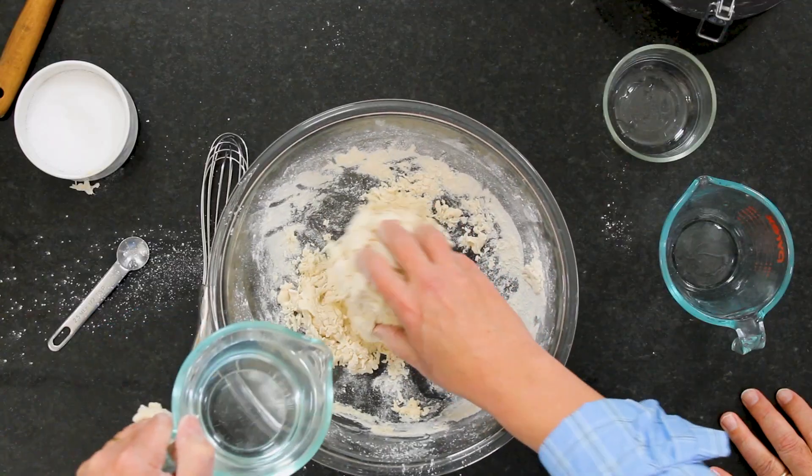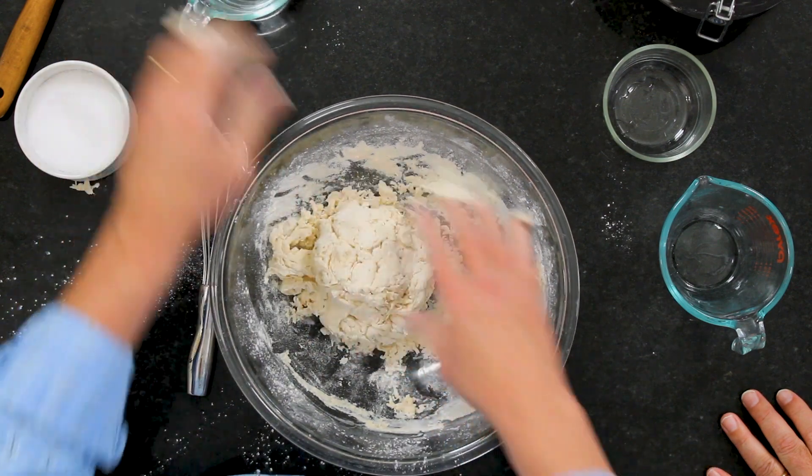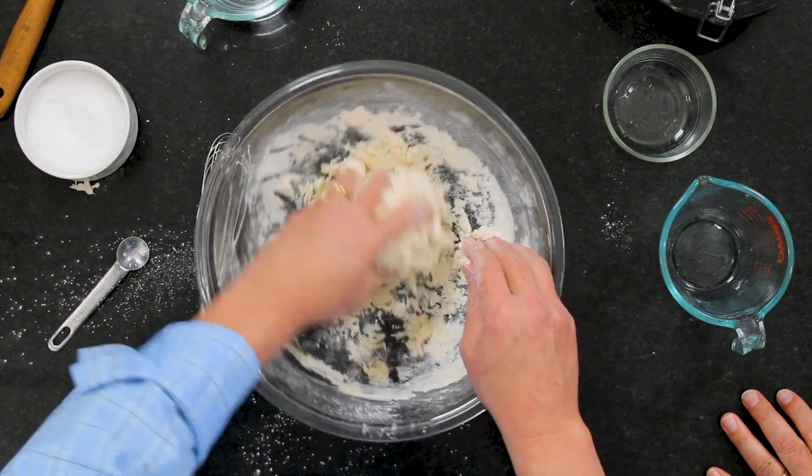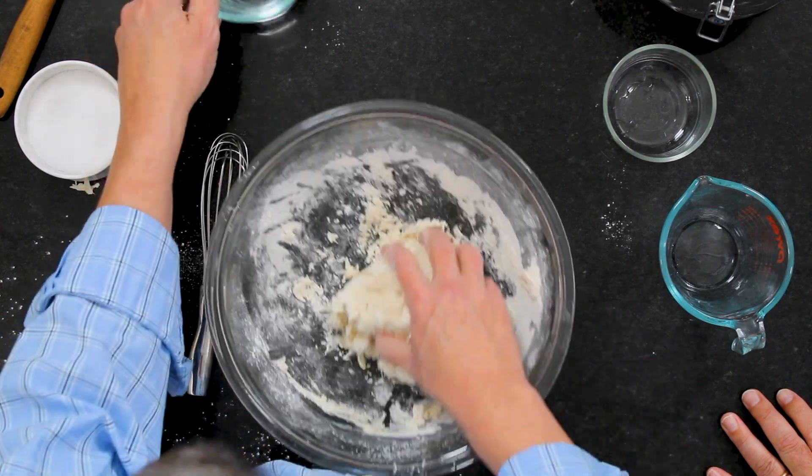This is a little shaggy, which is okay. So I just have a little extra water on hand. And you always want to have a little extra flour because every time you work with dough it's going to be a little different every time. Just a little bit different.